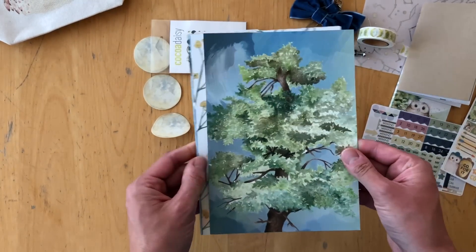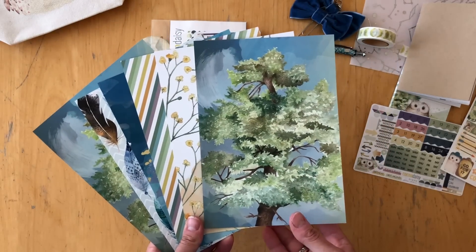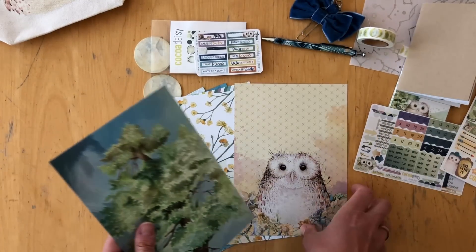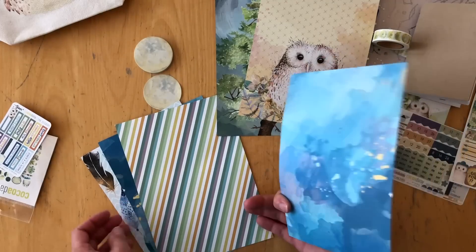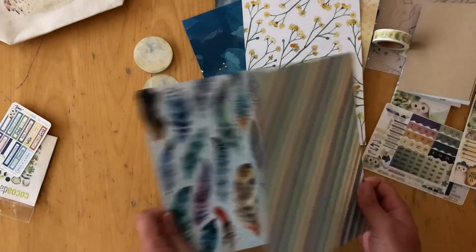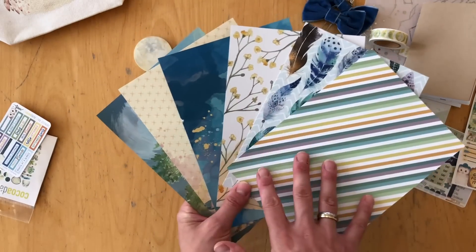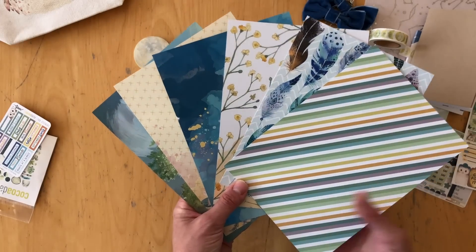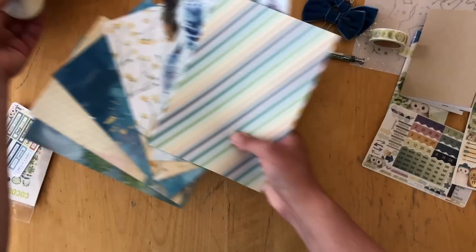And lastly, the papers. You get six double-sided sheets — the same design repeated, so you get two of each. There's a tree and the owl, the flowers with a pretty colorful background, and the feathers and stripes. You can use them to create dividers for your ring planners, cover the Daisy Dory, make bookmarks, and I always love to use the leftovers in my scrapbooking. I've also seen people use them for cards. There are lots of uses for the papers.